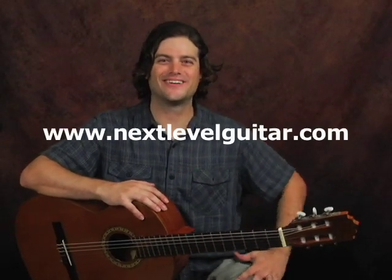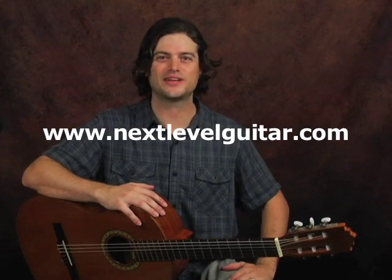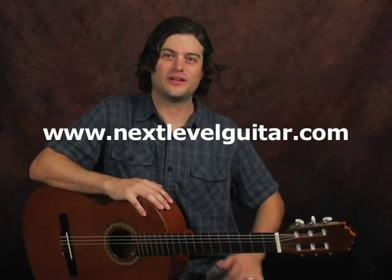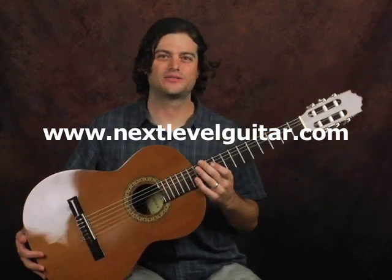Hi everyone, this is Tyler from Next Level Guitar, and I'm here to show you a few new things in fingerstyle. This time we've got the nylon string guitar, obviously from the classical tradition.